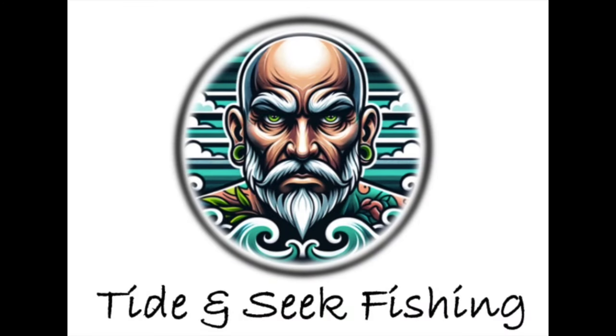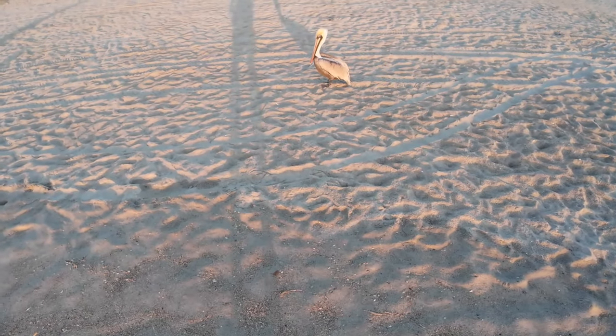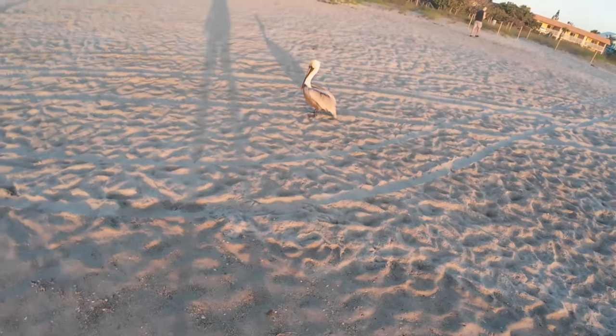Beautiful fish. So that's Daryl, my emotional support pelican, out here fishing with me this morning.